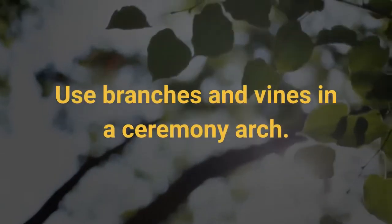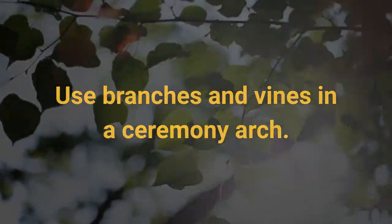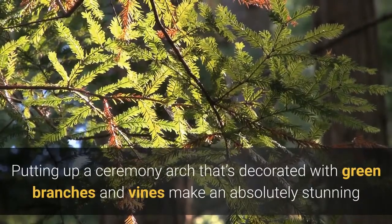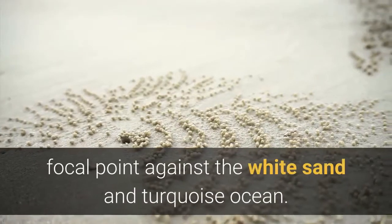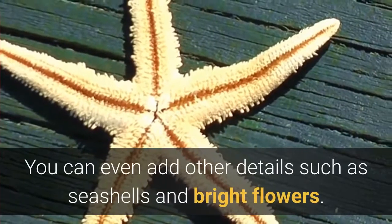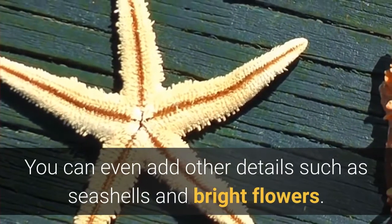Use branches and vines in a ceremony arch. Putting up a ceremony arch decorated with green branches and vines makes an absolutely stunning focal point against the white sand and turquoise ocean. You can even add other details such as seashells and bright flowers.